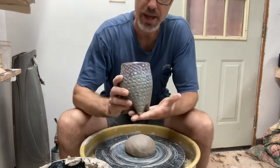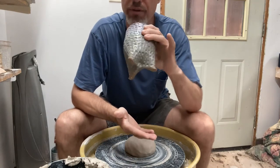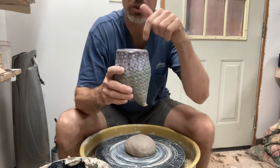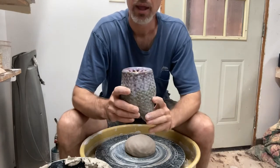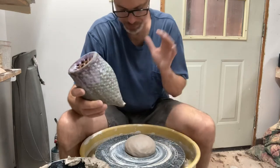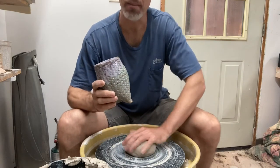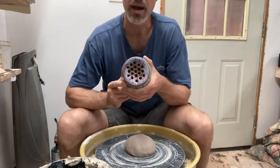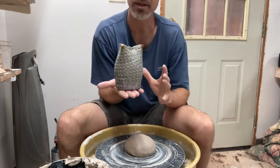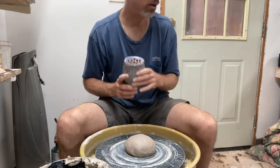Hi everybody! I have a project for you today. This is an example of it — a vase with three feet and a built-in flower frog. When you're doing your flower arranging, you can just use the different holes to make a nice bouquet. I'm going to show you how to do this all in one piece on the wheel using a folding technique to create the foot. Today's project: flower frog vase on tripod feet, made all in one piece on the wheel.